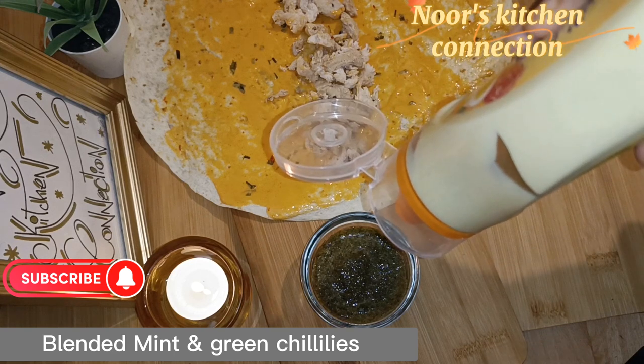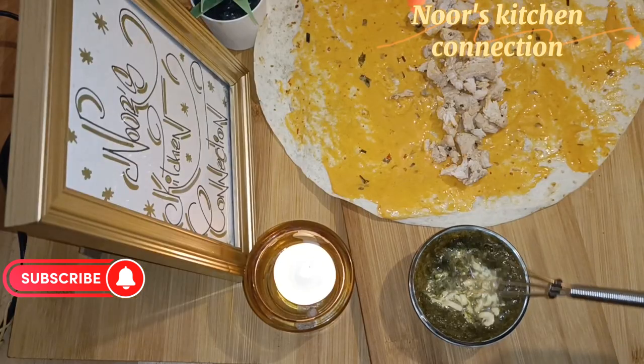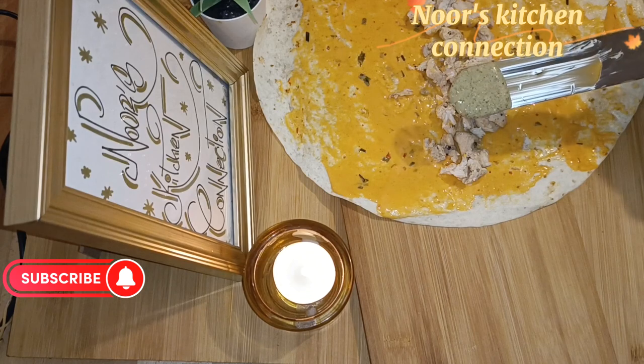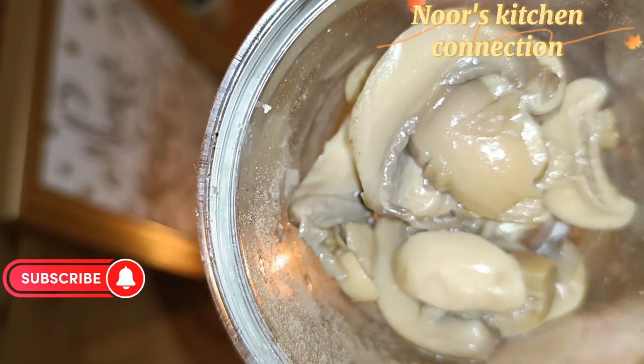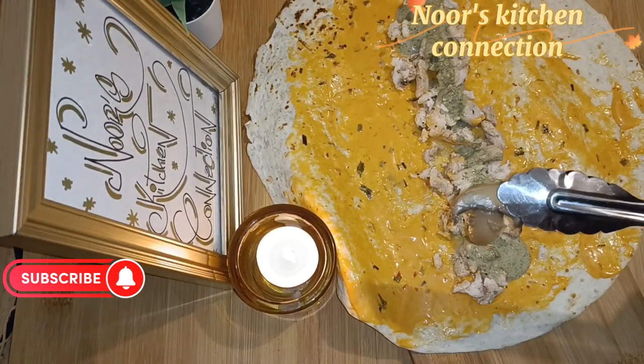I prepared a green sauce using fresh green mint leaves and green chillies — just blend it well, no salt, nothing extra. Then add it into mayonnaise, mix it all well, and spread it over the chicken.